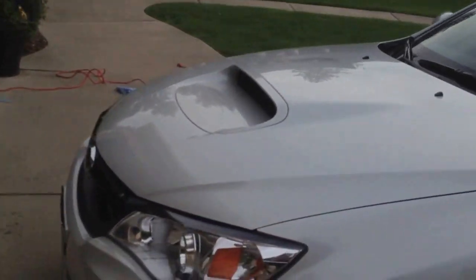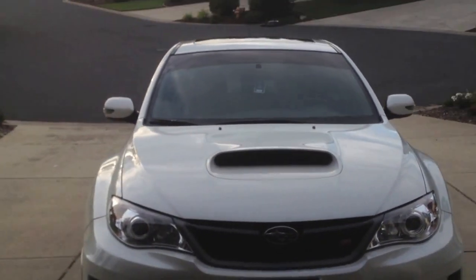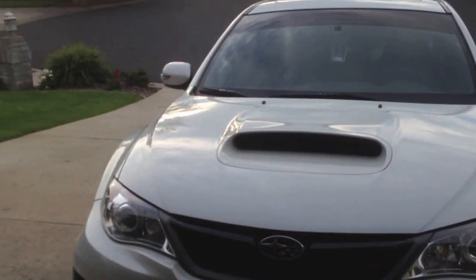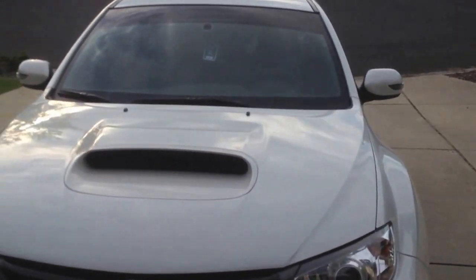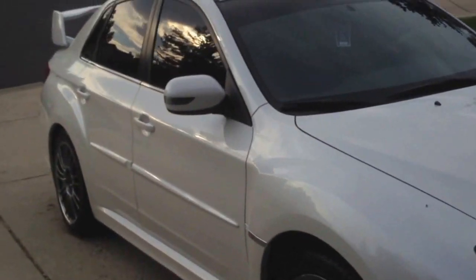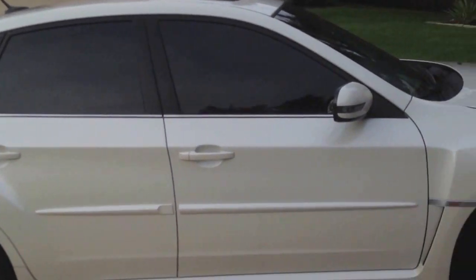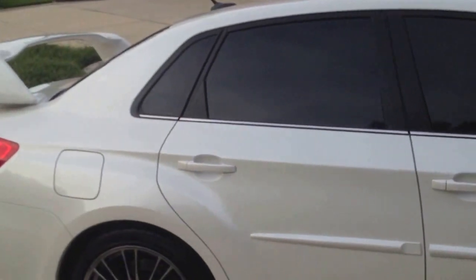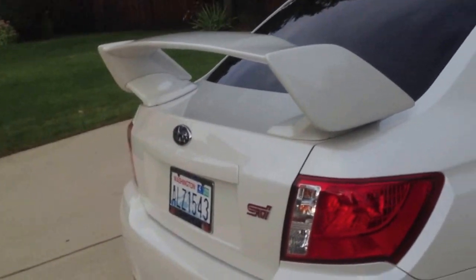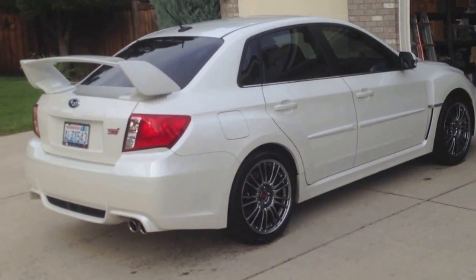Watch this series because I'll have a Cobb Accessport, AEM intake, Cobb downpipe, and SPT exhaust coming. Those are all my plans, so stick around if you want to see those. I'm probably going to get new rims — can't decide if I want gold or white, so leave it in the comments. And if you're in Spokane, Washington looking for a driver of an STI, WRX, or even Mitsubishi Evos — even though they're technically our rivals, turbo buddies — let me know. Hit me up and we'll go riding or racing, whatever you want to do.